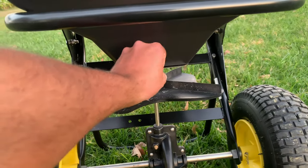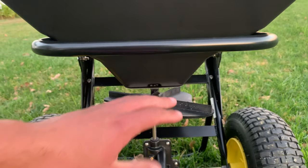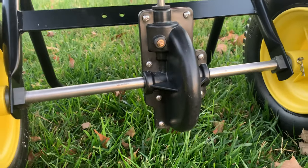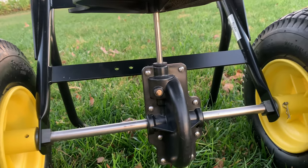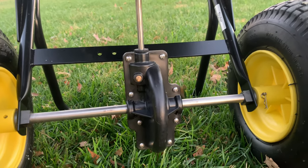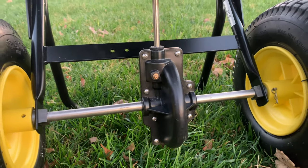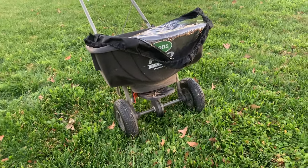This is the little control dial — you twist that to control how much product comes out. Now this is their gear center, which is really nice because inside are metal gears. Right here you can see a little zerk fitting where you can grease it. They recommend greasing it about every three to six months for commercial application, or once or twice a year if you're just using it for your yard. Those metal gears are going to keep this thing running smooth and very quiet.